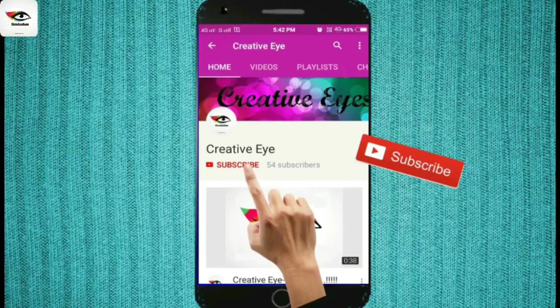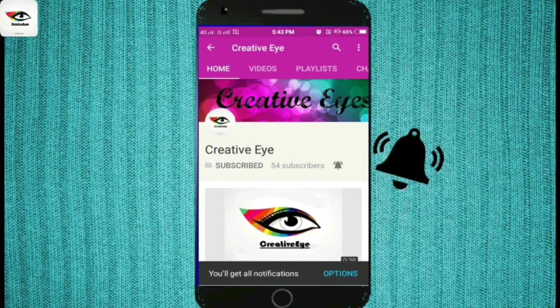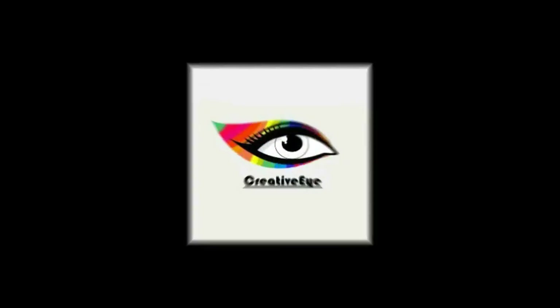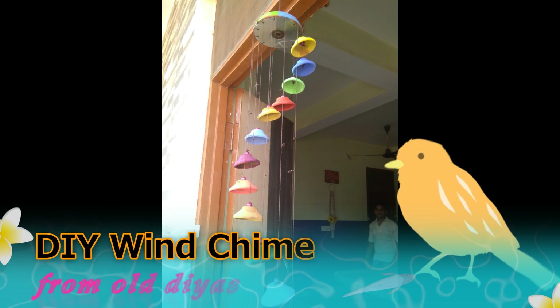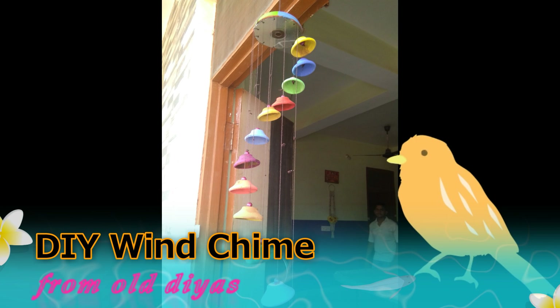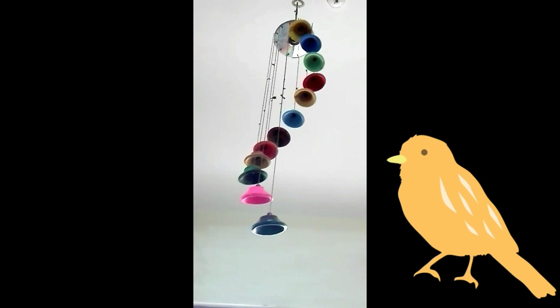Subscribe to my channel Creative Eye and press the bell icon to get notified every single time I post a video. Hey everyone, it's me Soumya from Creative Eye, and welcome back to my channel. Today in this video I am going to share with you guys how to make a beautiful wind chime out of old diyas.